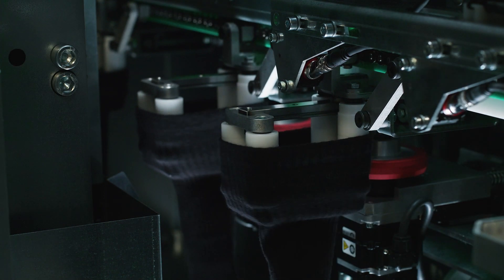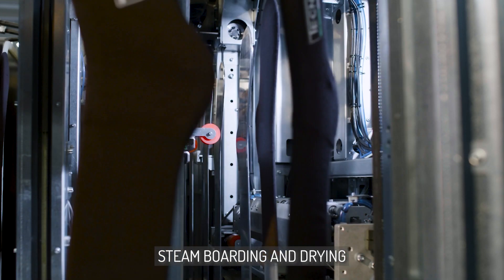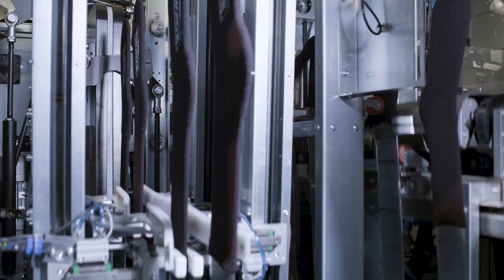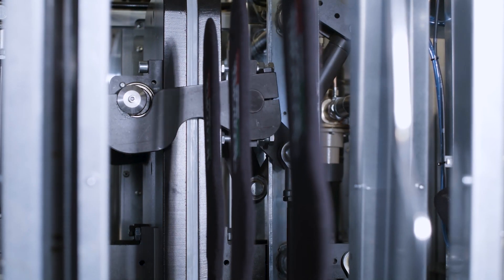The boarding machine is equipped with a device for the automatic cuffs. Soxmatic is equipped with a steam chamber in pressure at a maximum three bars, a steam drying tunnel, and a belt stripping system.